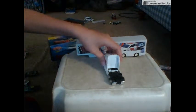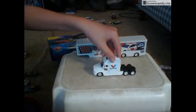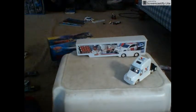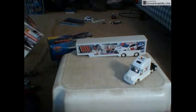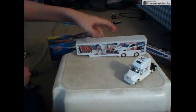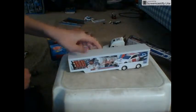It's a pretty nice, authentic hauler. Ever since Spin Master got taken over — I think this is NASCAR Authentic — oh here it is: Why Now Racing, right there. Yeah, Why Now.